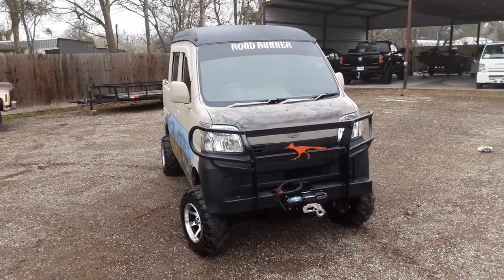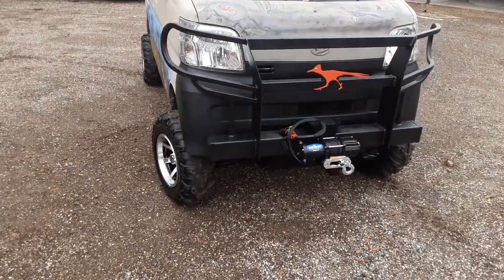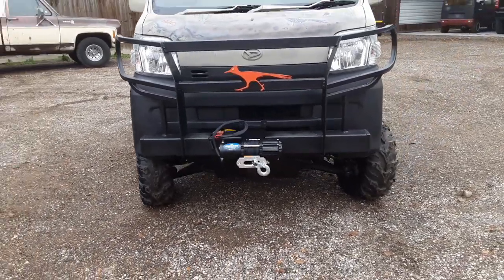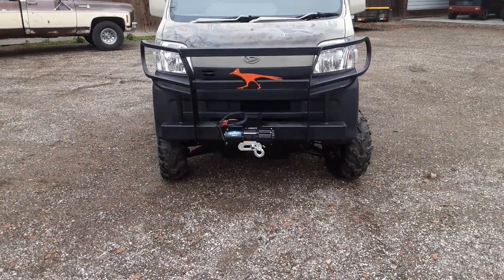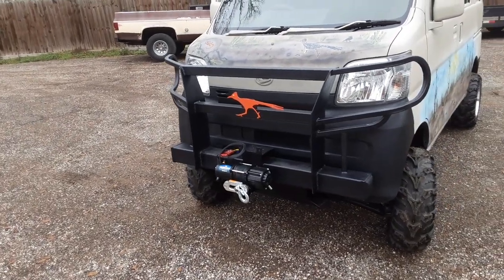The name of this truck is called Roadrunner — you'll see it up there on the windshield. We have that custom-built brush guard up front. Just beautiful, it matches the truck perfect. Every one that we have here, we build them specifically to match each truck. Just looks really, really nice — all the way down to the details of the 4-inch flat bar angled with the lighting.